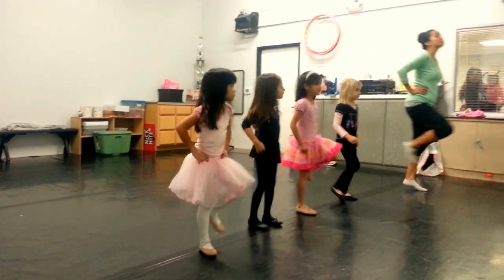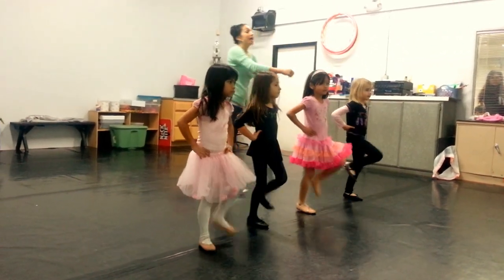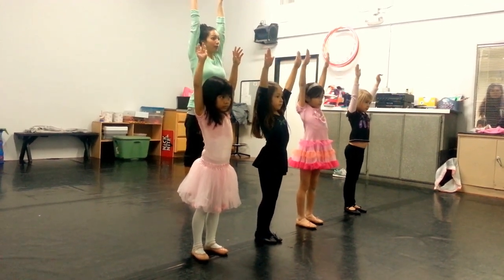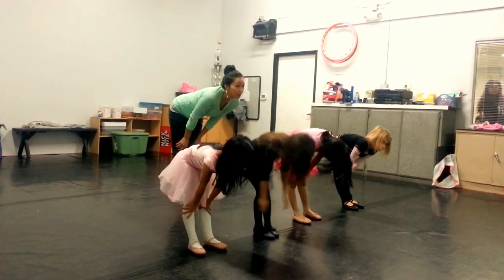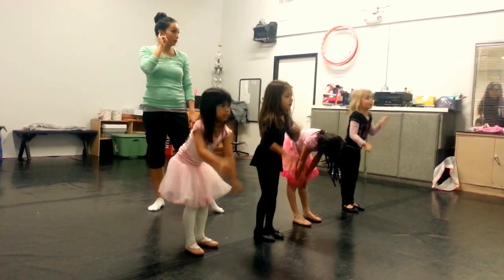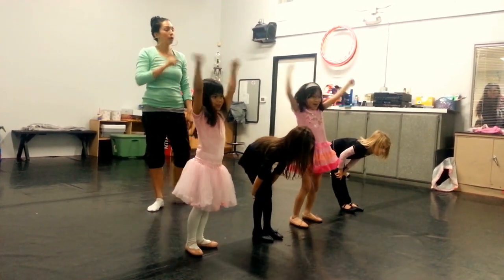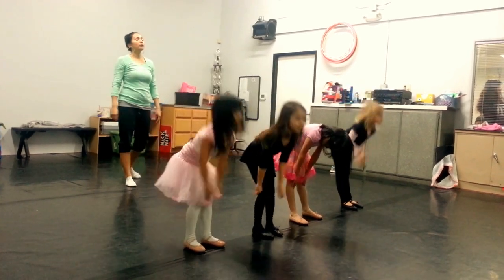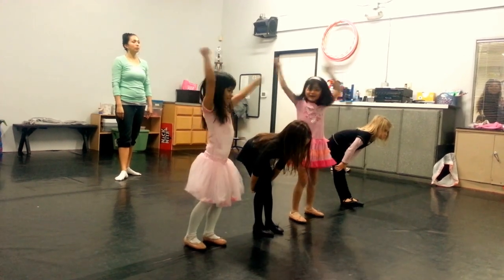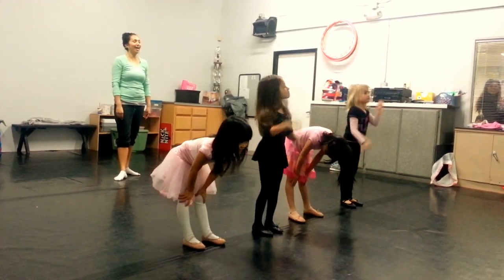Now, keep marching at the wrist! Now, strong march! And dip! Listen! Listen! Cut!